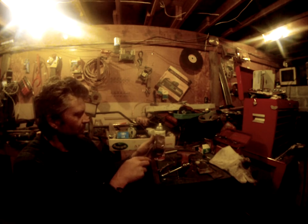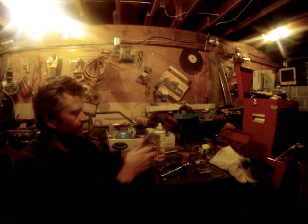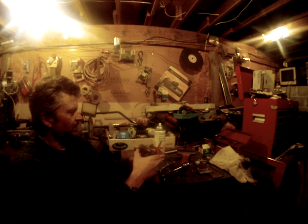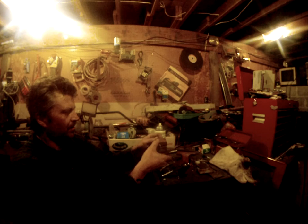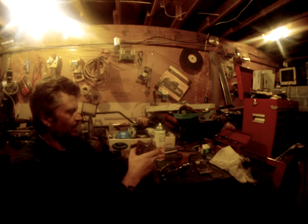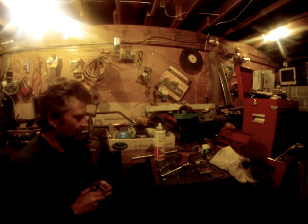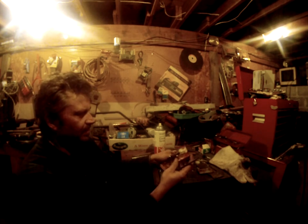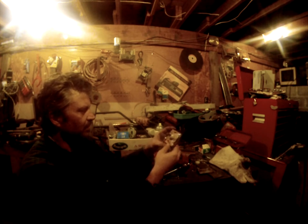I'll give you a good look at the mold and show you what I got. I've been using a little cooking spray — basically it's like butter, except it doesn't taste like butter, so this is probably a better use. All right, and there it is. It's a good one.